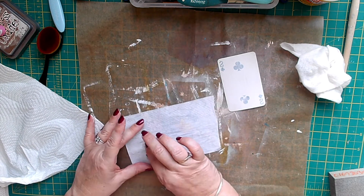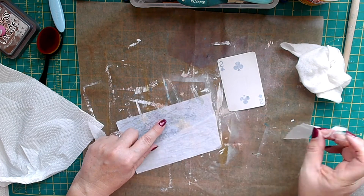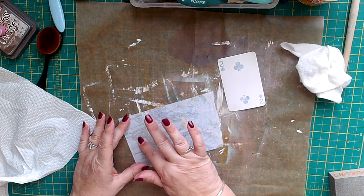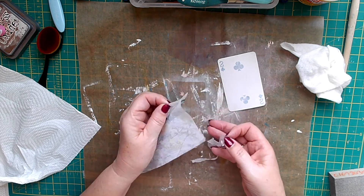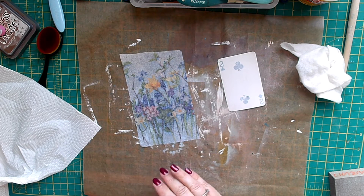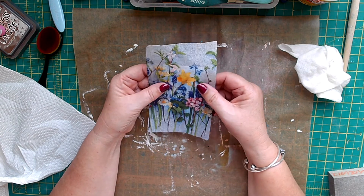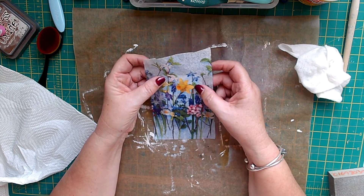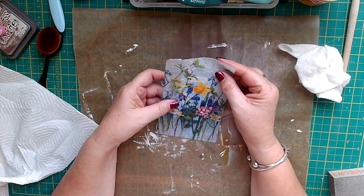So I'm going to take this off like this — you just use a bit of sellotape and take it off like that. Now I've got to decide where I'm putting it. Shall I cover the whole thing? I think I'm going to cover the whole thing. I quite like that idea — definitely the daffodil. I haven't covered the whole thing with the others, but I think I will with this one.